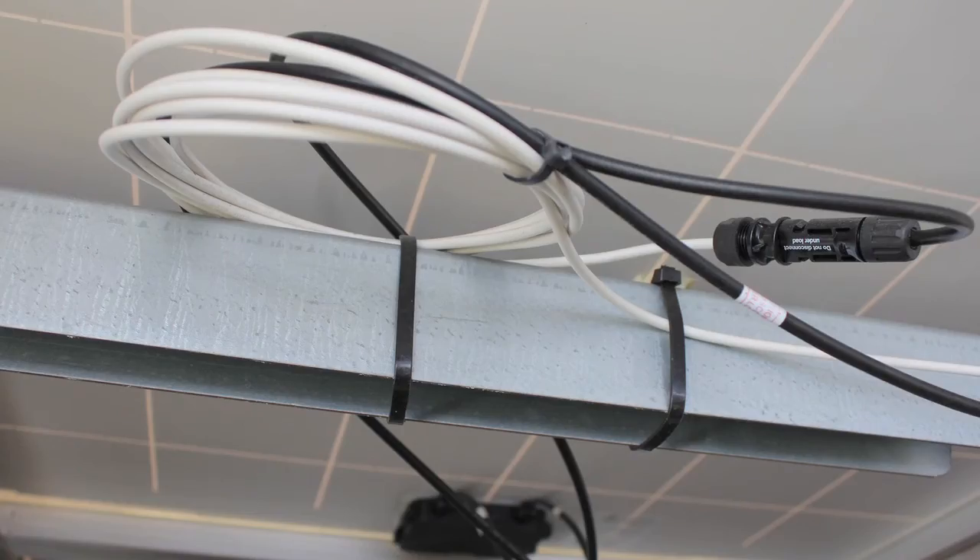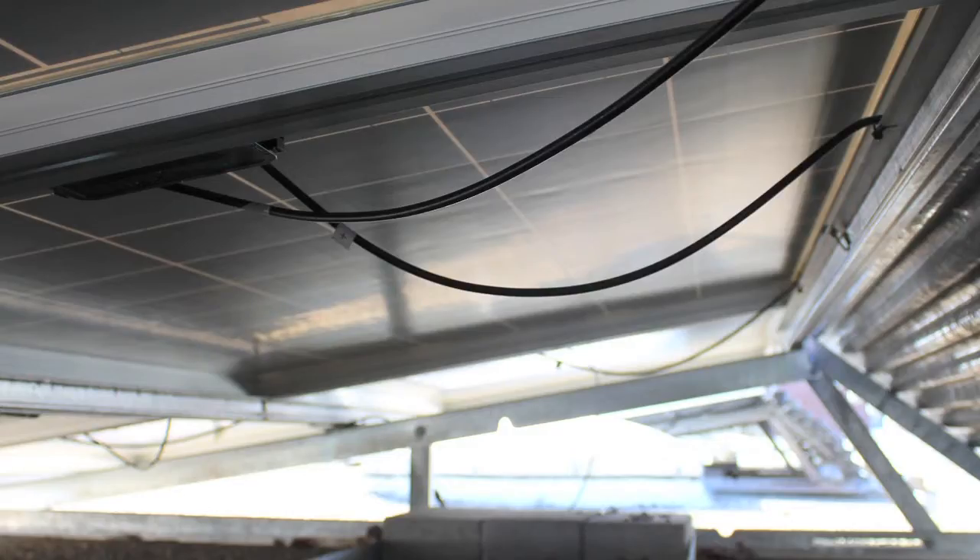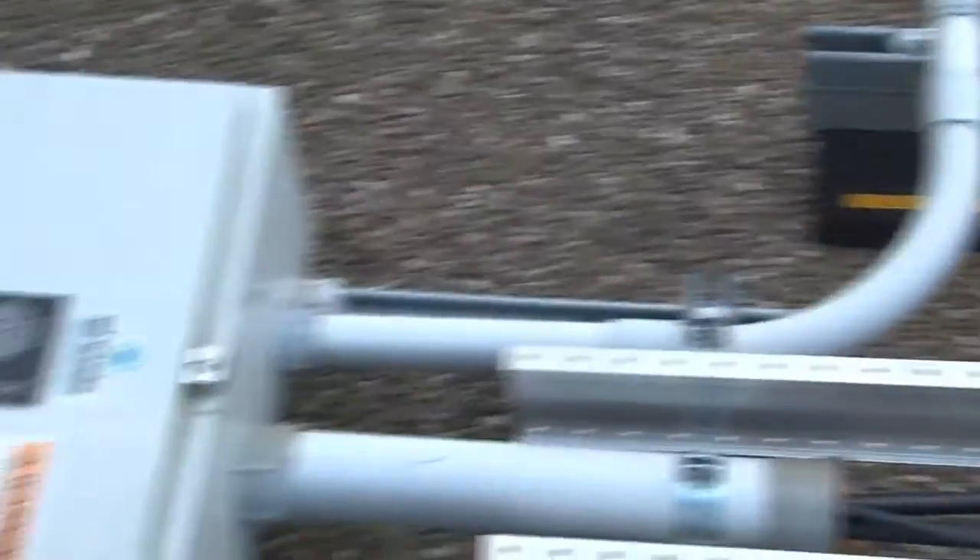The other thing we're going to be concerned about is wire management. We don't want any wires touching the ground. We've got wires coming off all the modules, and the source circuits run from the modules back down underneath, then enter a raceway and head back over to the combiner box.